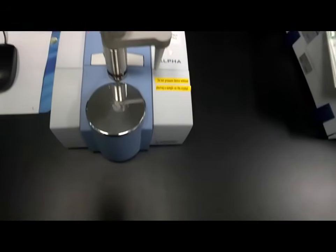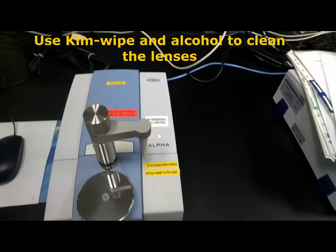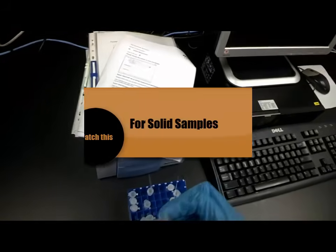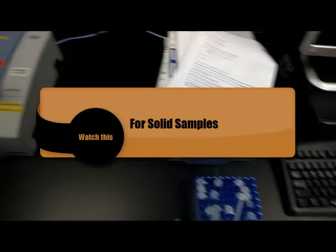But in future, before you do any background scan, you should use a piece of tissue paper with alcohol and wipe the surface. For the solid sample.